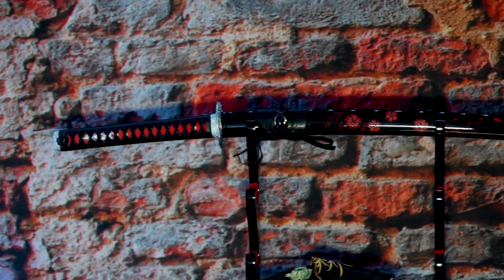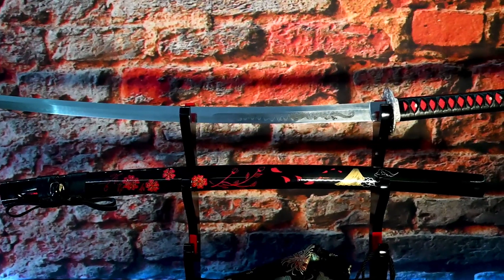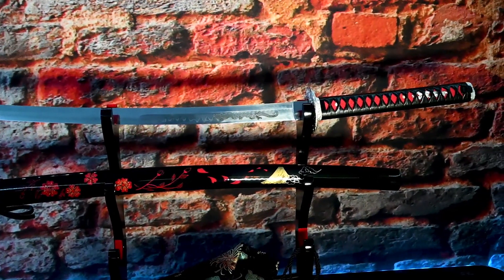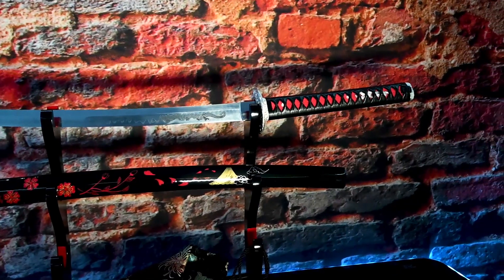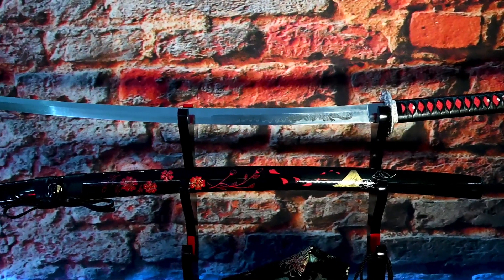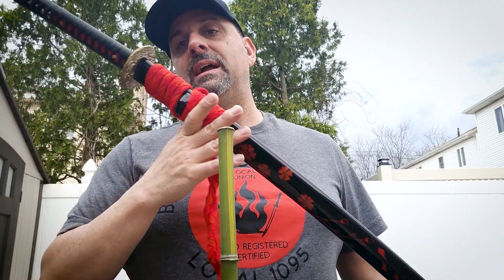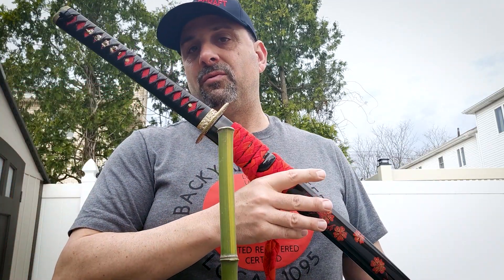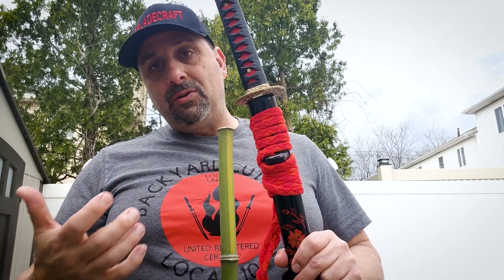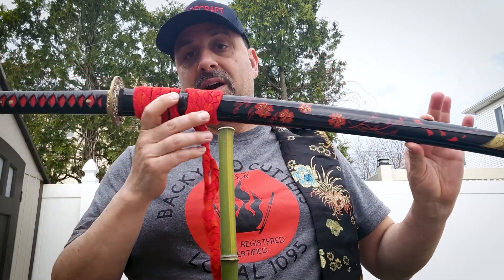It's a 1095 steel blade. I sharpened it to a razor edge probably last year and I haven't sharpened it since. So the edge retention, I think, is still holding up even after some cutting. There's something about 1095 — you can sharpen it to a really, really fine, very sharp edge, and the edge retention is pretty damn good. It's a pretty resilient blade. 1095 is still one of my favorite steels for a katana. With all the super steels out there, the tried and true 1095 — we know how it performs. A lot of forges are very good and proficient in working with 1095 steel, and I trust it with certain manufacturers that have been using it for a while.